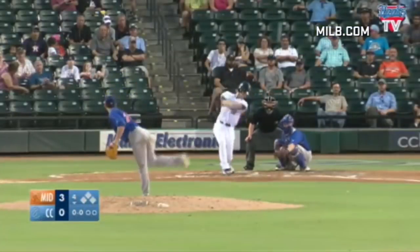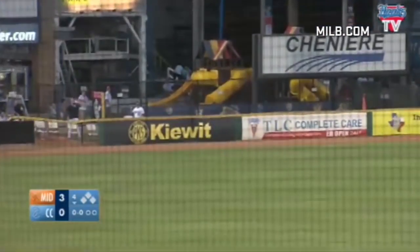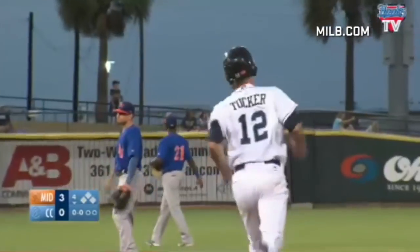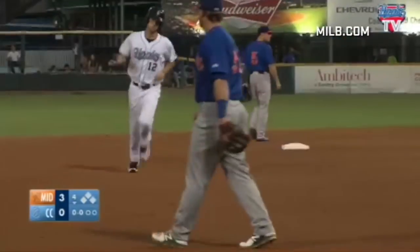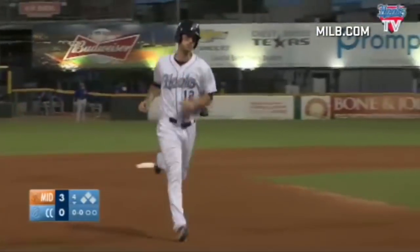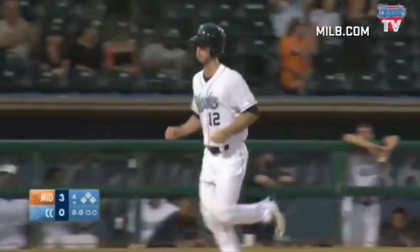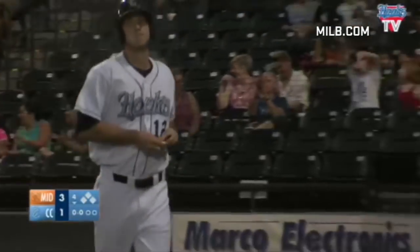First pitch lifted in the air, left center, pretty deep — Ramirez on the run to the warning track, at the wall, he looks up and it's out of here! Kyle Tucker, an opposite field home run — his second in this series. Tucker going to left field tonight after going to right field last night — a jolt for the Corpus Christi offense, it's three to one.